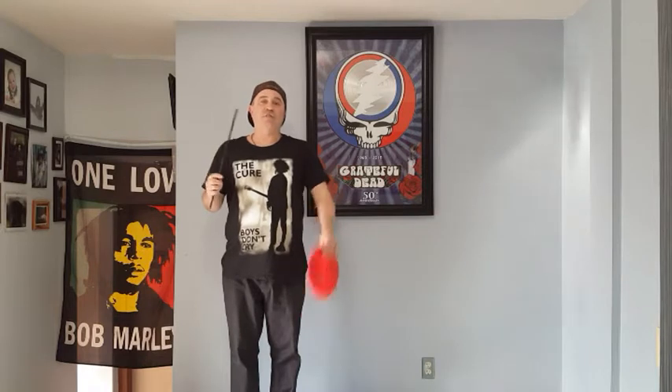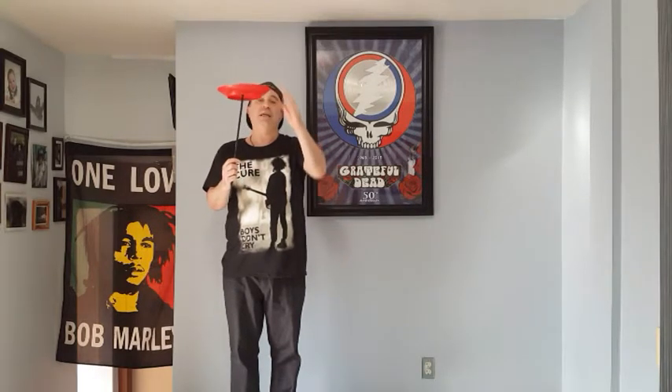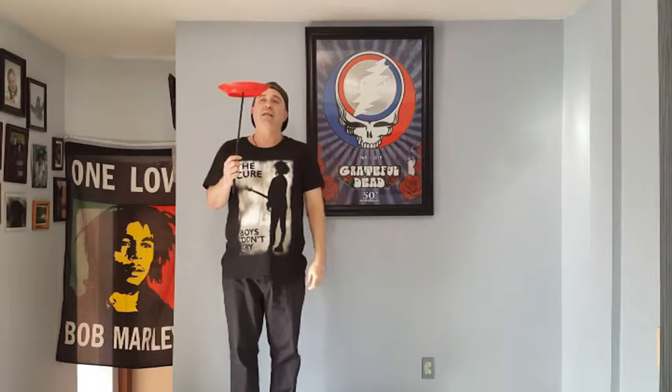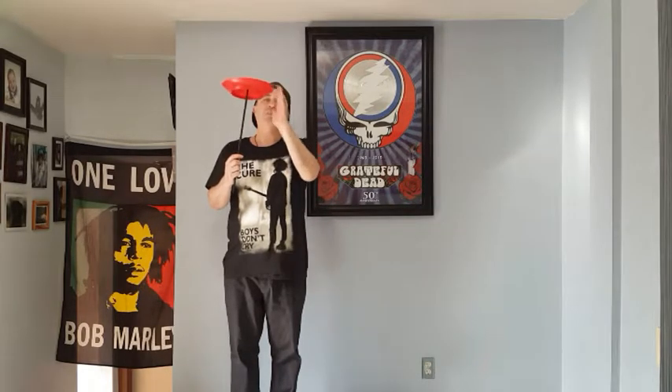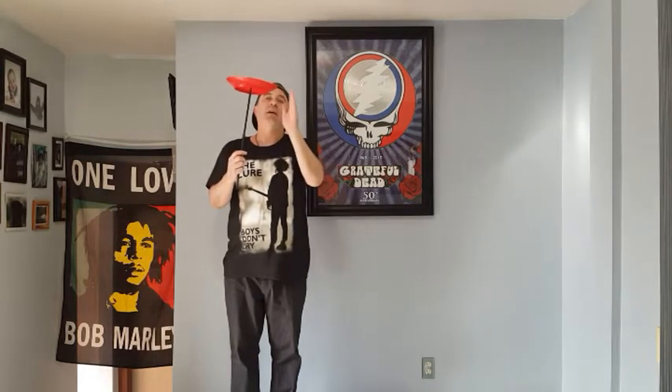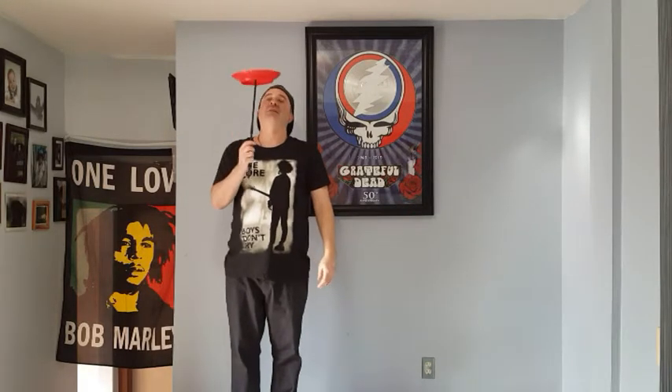Now the easiest way to do the spinning plate is you just put the spinning plate on top and it just sits there like that, and you can just gently start spinning it. The faster you spin it, the more stable the plate becomes. And that's how you do the spinning plate — easy squeezy, right?